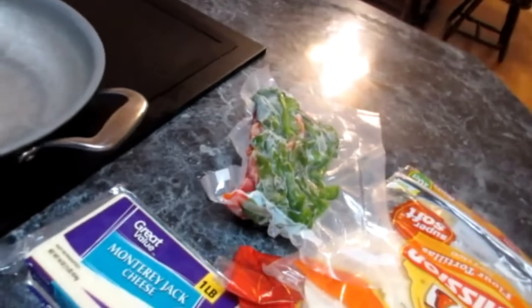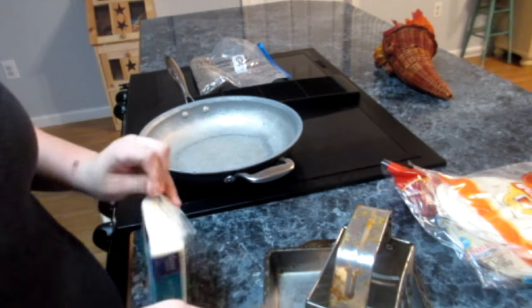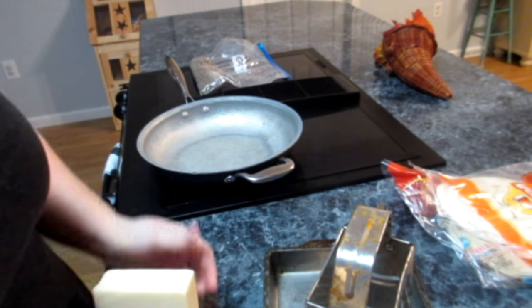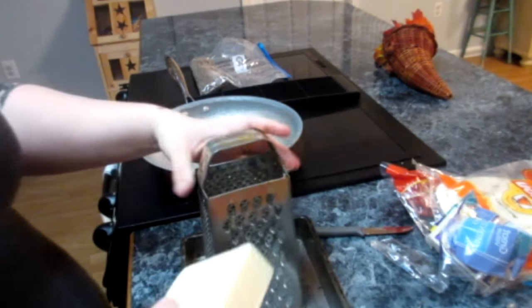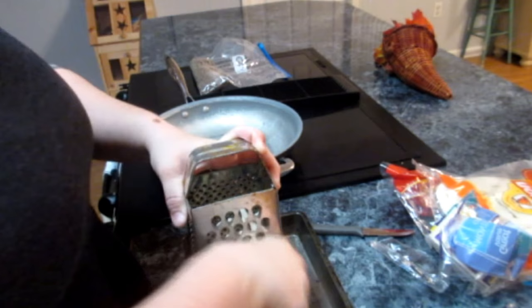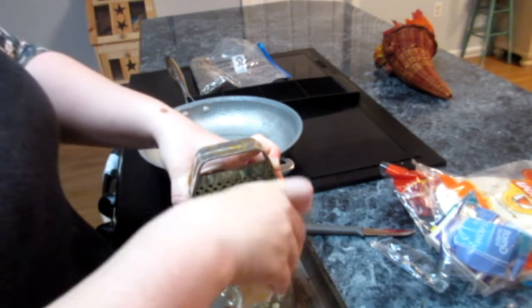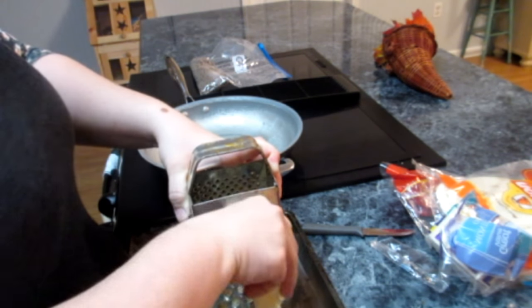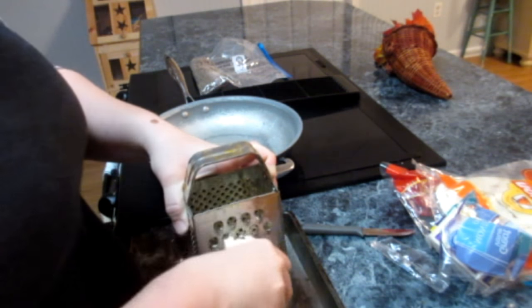So I'm going to get this going right now. While I'm waiting on that, I'm going to get my cheese grated. It'll probably take this whole block, or most of it at least. We like them cheesy — you can use pre-shredded cheese or whatever kind you want. We just really fell in love with Monterey Jack recently, so the good stuff.